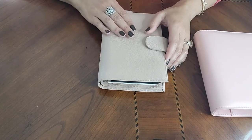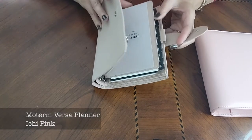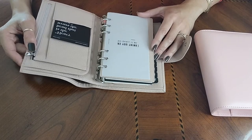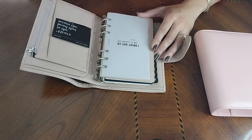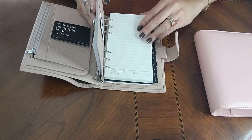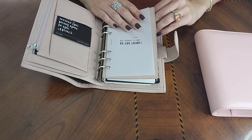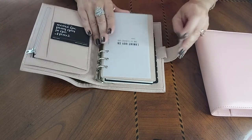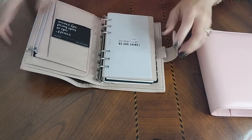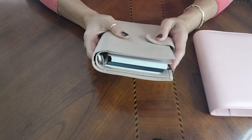This is the Moterm in Ichi Pink — a personal size. I haven't really started to fill it with anything. I got it from another planner babe, so it came with some things already in it. I'm going to be doing a separate video walkthrough once I actually start to put some inserts of my own in and get it organized for what I need it for.